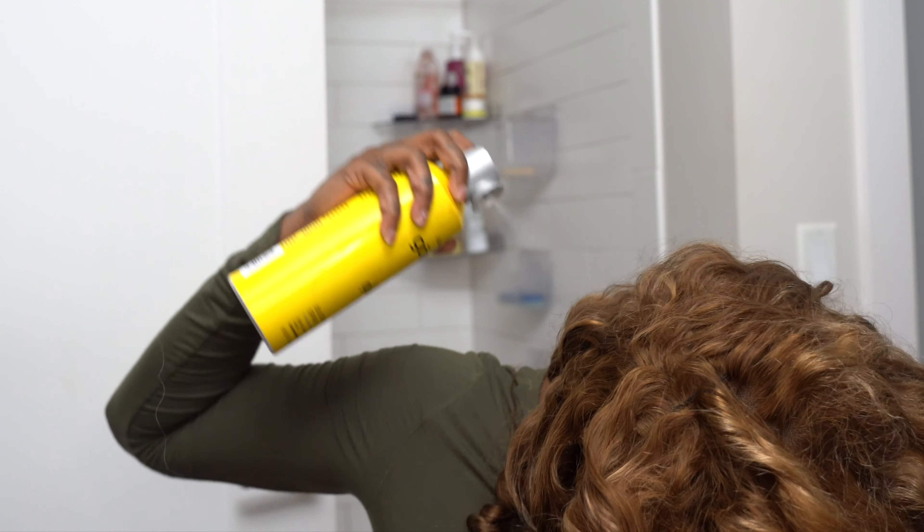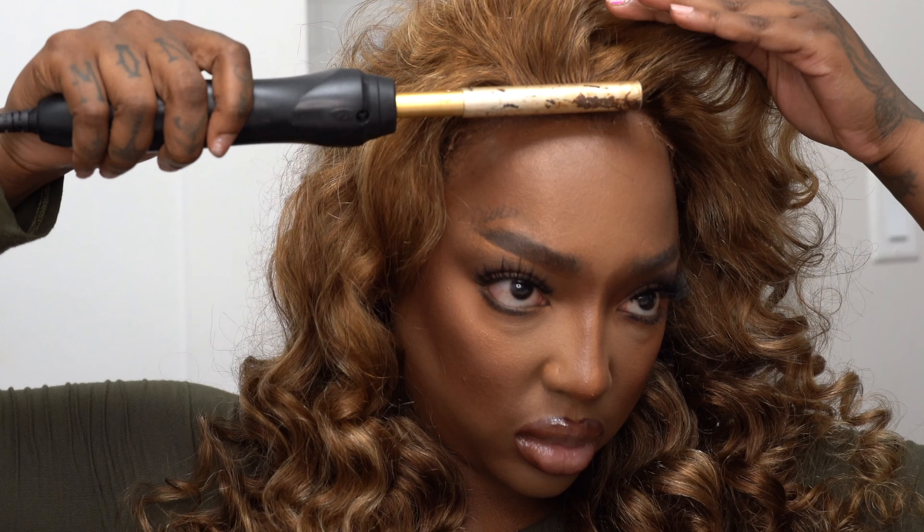So we threw those curls in, sprayed it with some Got2b, took a wide tooth comb and just kind of played with the hair and teased it until it was the volume and vibe I was going for. This part is kind of optional — there's no right or wrong way to do it. Just play with it until you feel like it's sitting how you want it to. You can always go back and make adjustments with the wand as well.